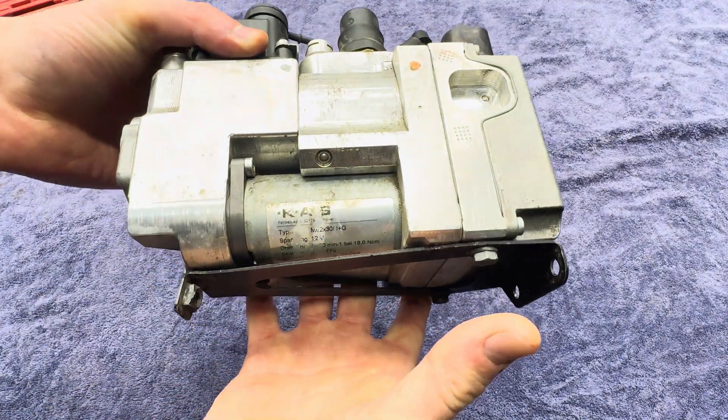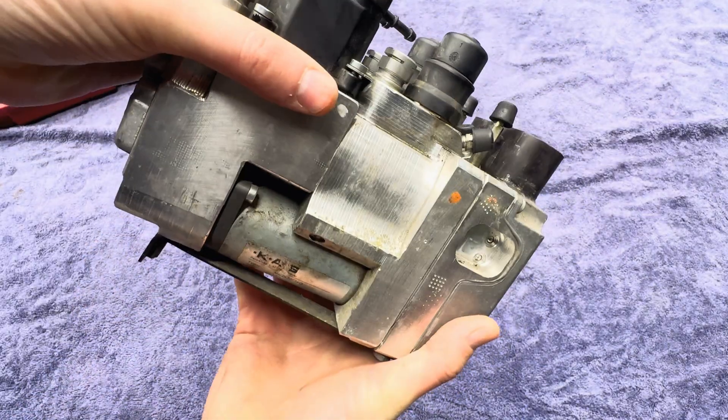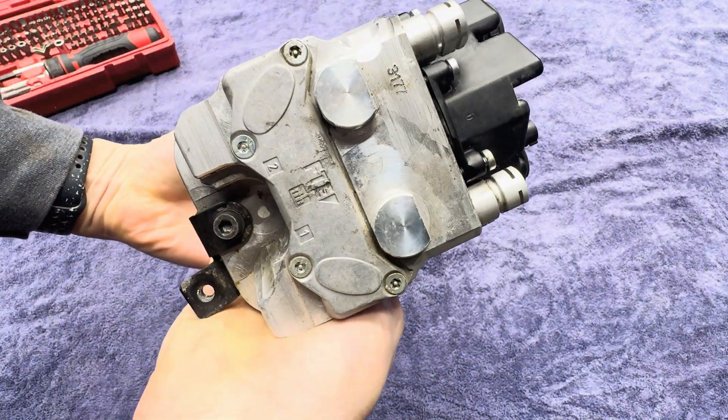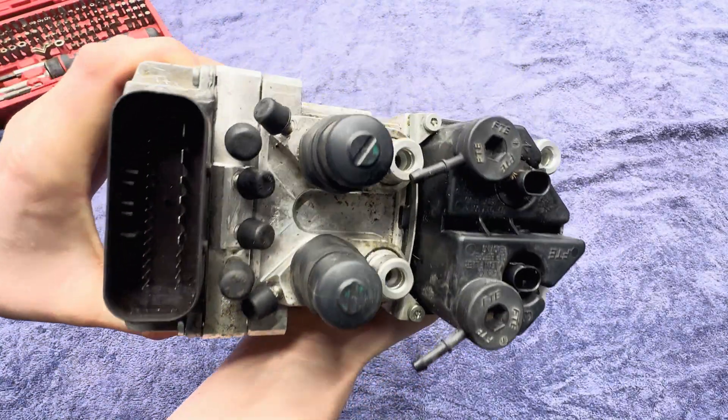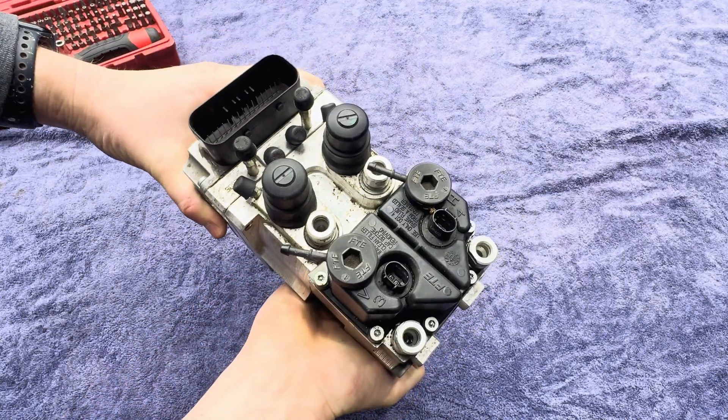Welcome to the channel. In today's video we are going to be disassembling this BMW motorcycle ABS pump. This is a servo pump — super complicated. I've never ever taken one of these apart before, so we're going in blind together. But without further ado, let's get to it.